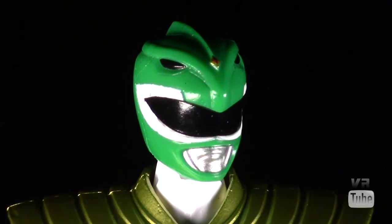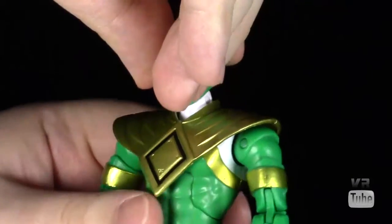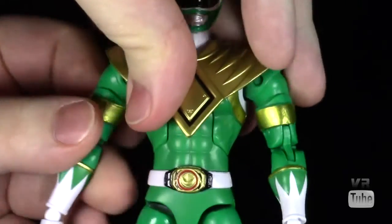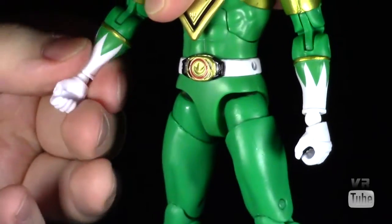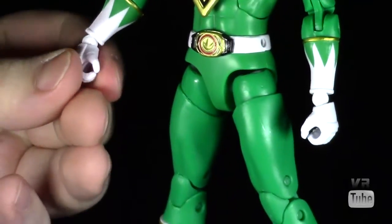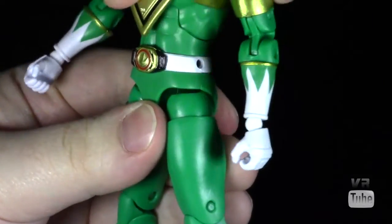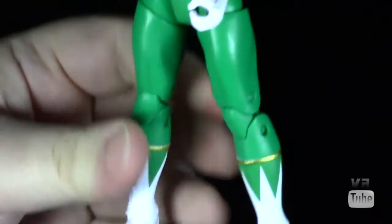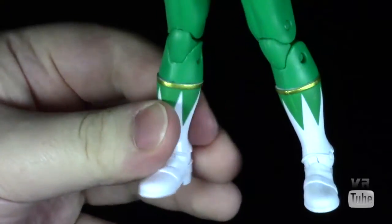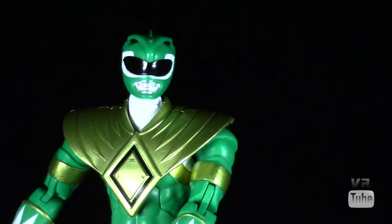Now let's zoom out and look at some articulation. The Green Ranger is very well articulated: ball disc on the head going forward and back and side to side; ball joint shoulders moving in and out, forward and back; bicep cut; double jointed elbows; forearm rotation; wrist hinge and rotation; a nice abdominal joint; waist cut; hips going in and out, forward and back; thigh cut; double jointed knees; boot rotation; and hinge and pivoting ankles. So you should be able to get him into pretty much any pose you really want to.